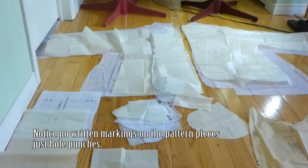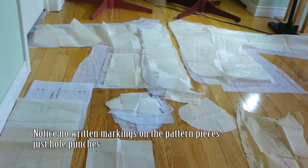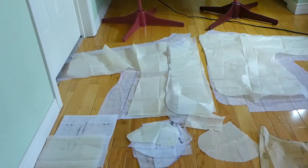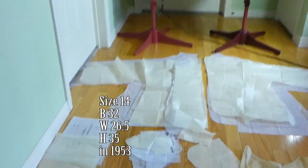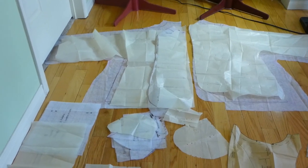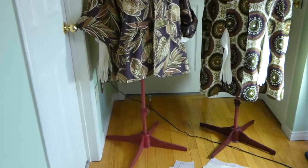Those are the pieces. I had to grade it up — I don't know if that's the right word, but it needed to be graded because it was a size 14, which is a 32 bust in 1953. So the white fabric underneath the pattern pieces are what I did to grade it up.